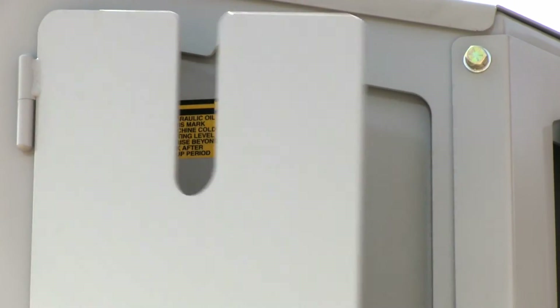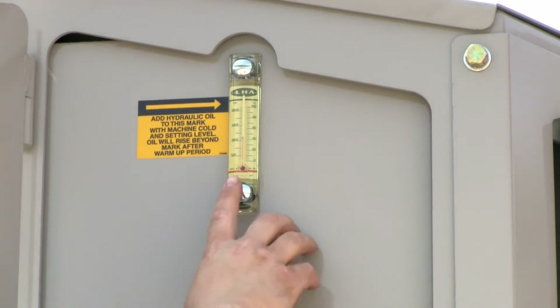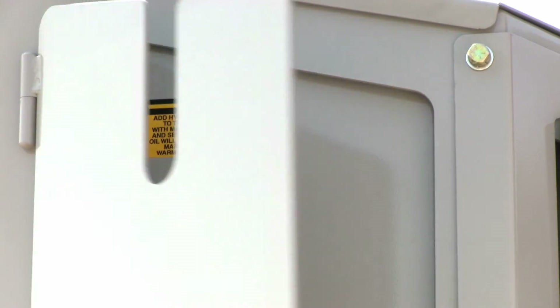After servicing your filters, check the hydraulic oil level sight glass. It will certainly need to be topped off.